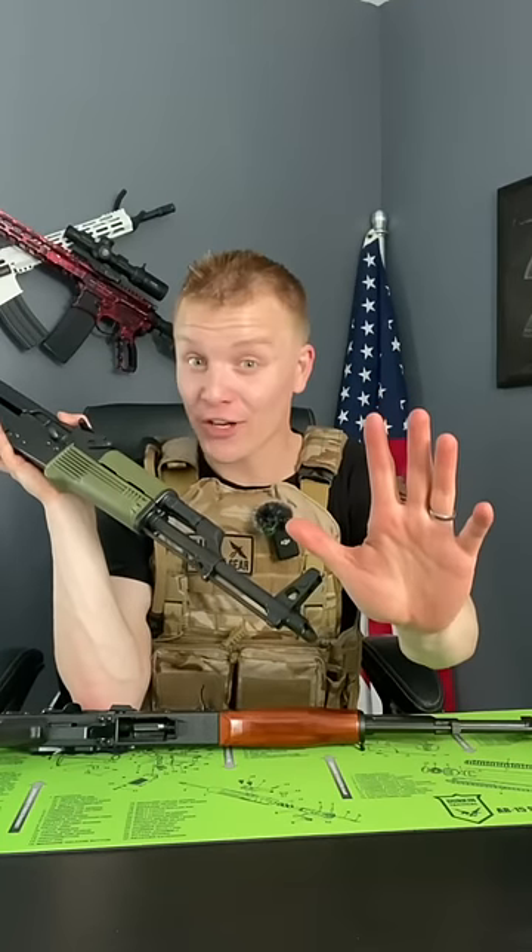But there seems to be one giant flaw to all this. And quick shameless plug — don't forget to check out my podcast linked in a pinned comment. The major flaw with this is that these are not fully automatic firearms, which begs the question.